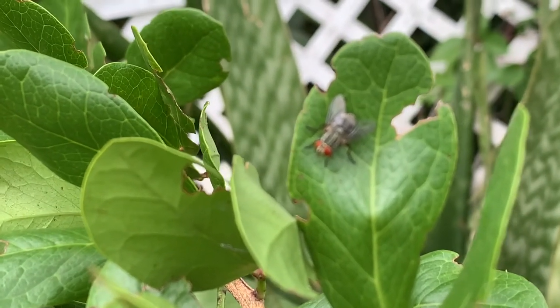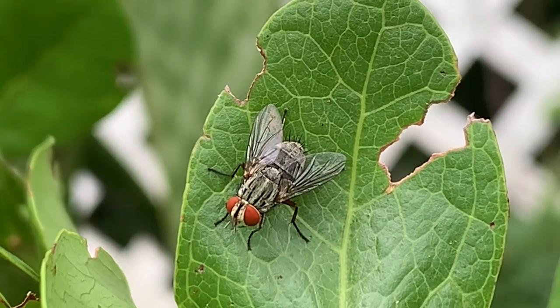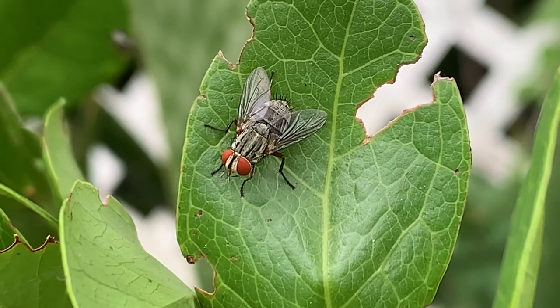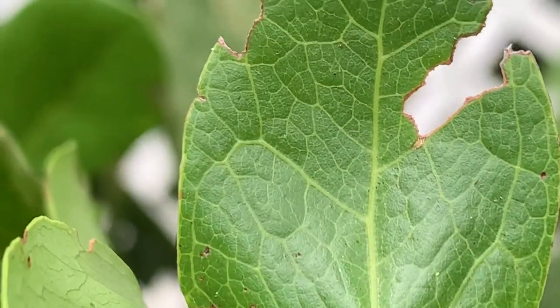We don't show you a whole lot of flies on Keys Moths, but since this guy just wants to be cooperative, why not. How close will he let me get — there he goes.